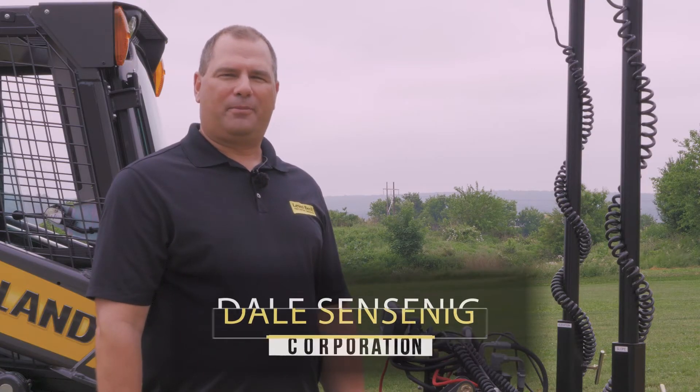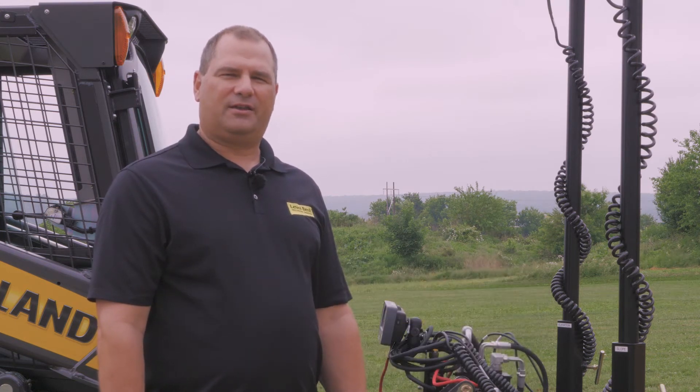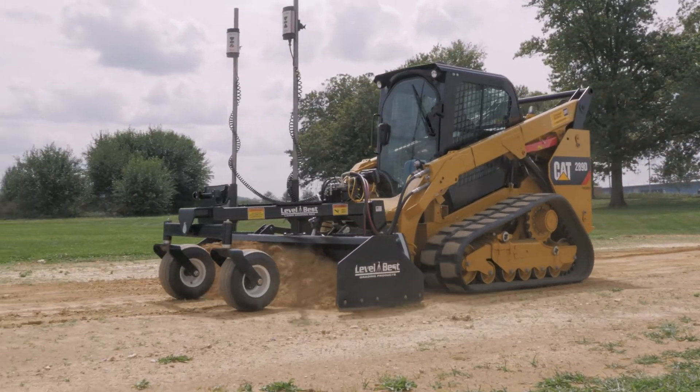Hi, I'm Dale Sensenig from ATI Corporation. Today in this video we will be discussing some of the most common troubleshooting issues with our PDE Grading Box Series from Level Best.